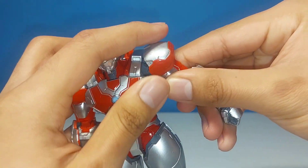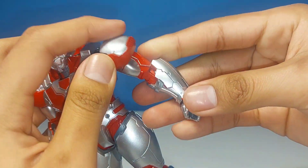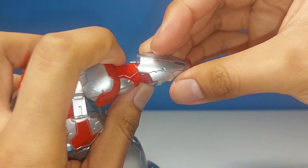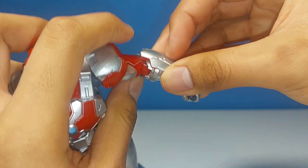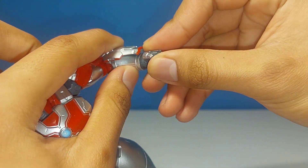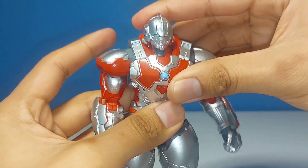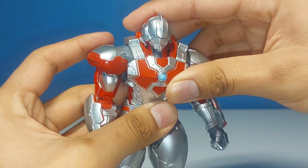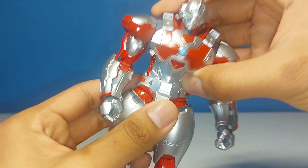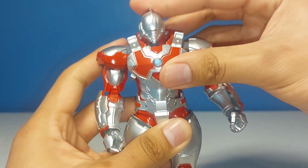There is a bicep swivel — not super smooth but it can move, so happy that's there. The elbow is on a double hinge, the forearm piece is on a ball joint, and the wrists are on a swivel-hinge combo, which is always great to see. The upper body is on a ball joint with a pretty good range of movement, and the waist is also on a ball joint that does a lot of the work — the articulation there is pretty nice.